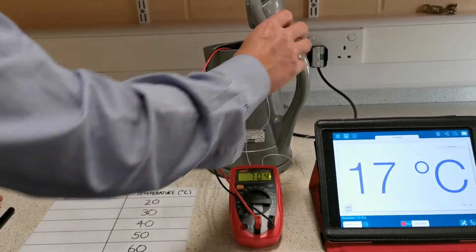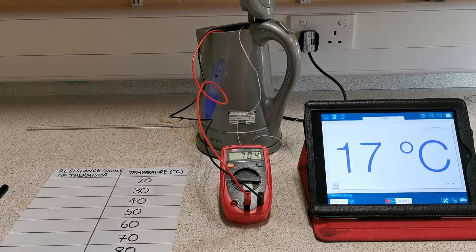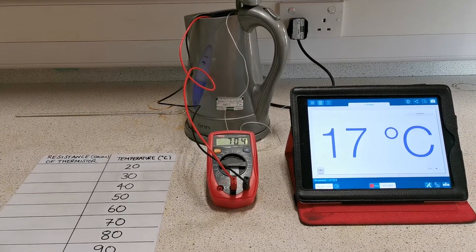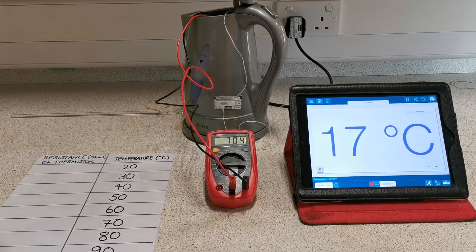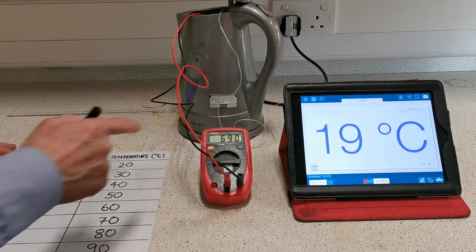We turn on the kettle and start to wait, keeping a close eye on the temperature and a close eye on the resistance to record it as it changes. We can hear the kettle starting to heat up now. We'll take our first reading at 20 degrees Celsius.